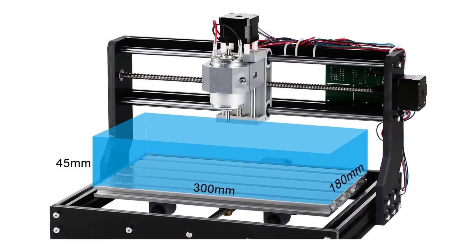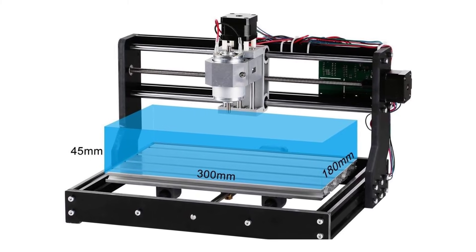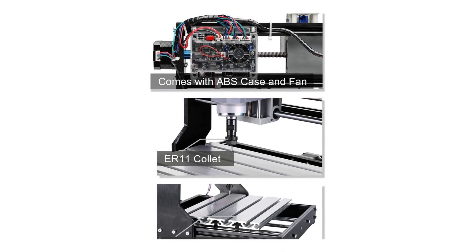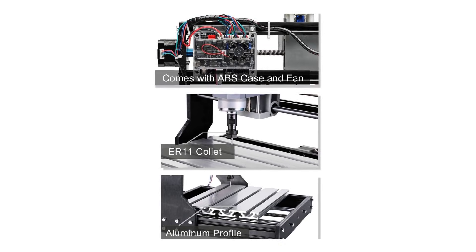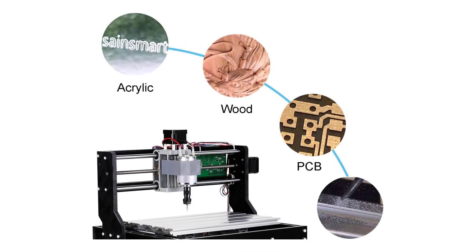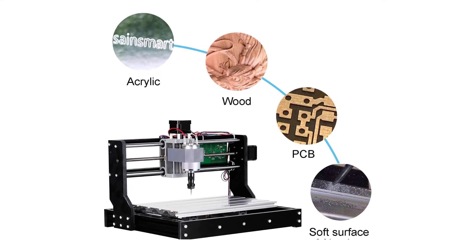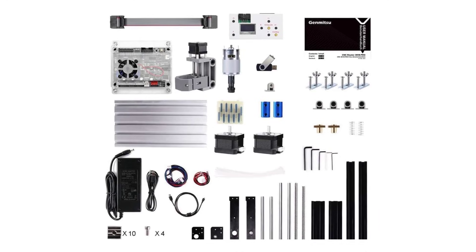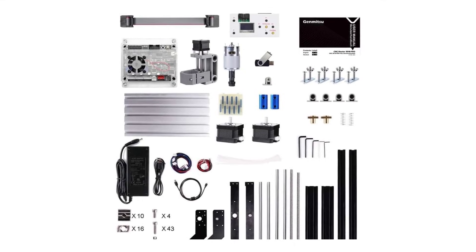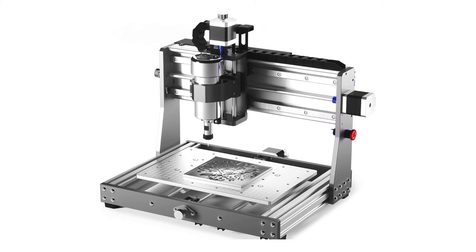In terms of design and build quality, the Genmitsu 3018 Pro boasts a compact, lightweight frame that's easy to assemble and use. The improved power adapter provides out-of-the-box support for the 20,000 RPM spindle, which makes it more efficient compared to its predecessors. It also runs on the industry standard GRBL software, which is known for its reliability and simplicity, so you'll have plenty of resources for troubleshooting or learning as you go. While it's not the most powerful CNC machine on this list, its competitive price and versatility make it ideal for beginners and those who don't need a heavy-duty engraver.